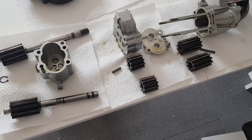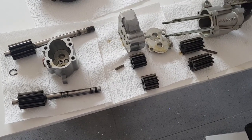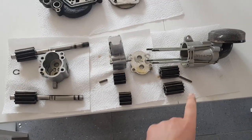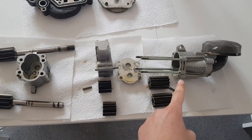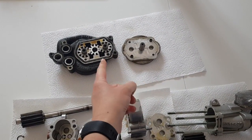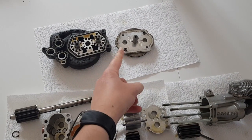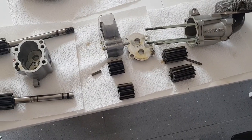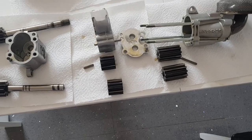There are two different types of oil pump in the engine. This one here is the main pump which sits inside the crankcase, and this one here is a scavenge pump which sits on the end of each head, so there are two of these in the engine.